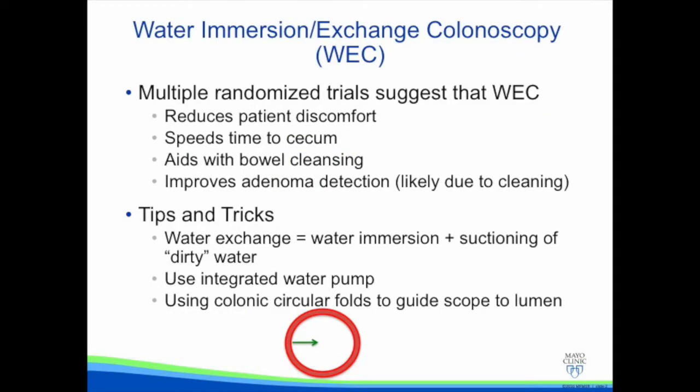Multiple randomized controlled trials have suggested that water exchange colonoscopy reduces patient discomfort, speeds the time to reach the cecum, aids with bowel cleansing, and improves adenoma detection, likely due to the cleansing effect.